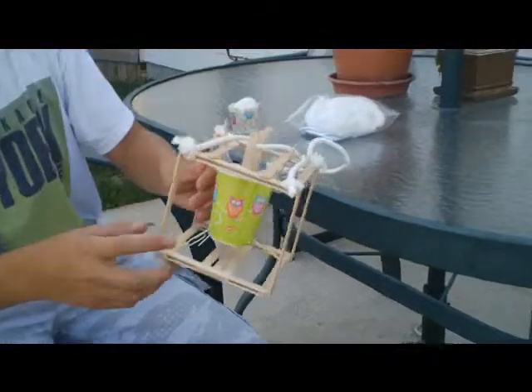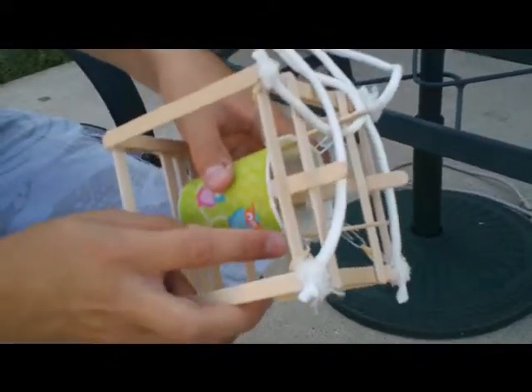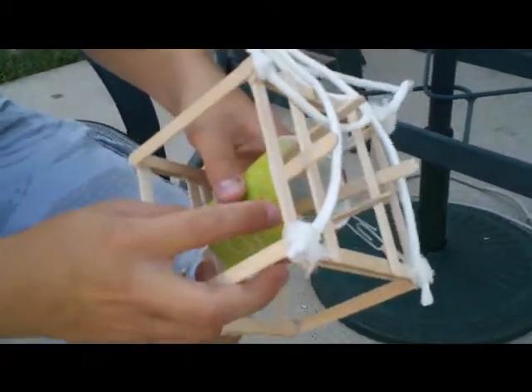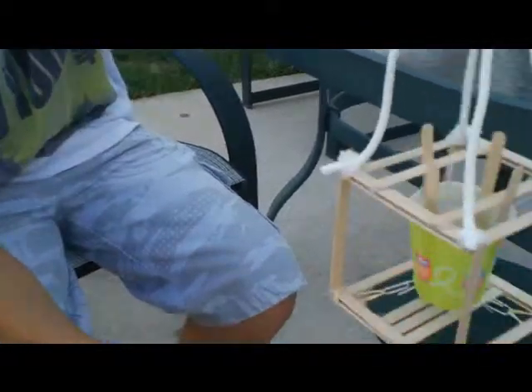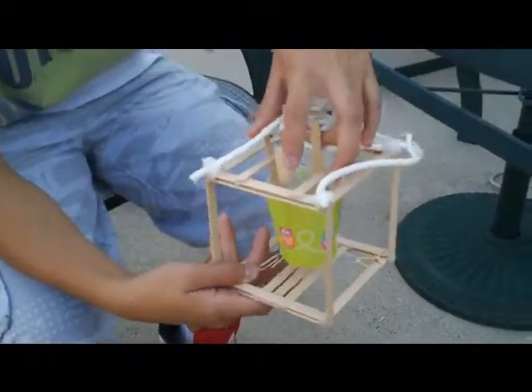It's just popsicle sticks as the base, and then I put a cup and took paper clips and put a rubber band on the paper clip, hook the paper clip onto the cup and put it on each corner, so then when it drops it'll just go like this. And then I put string on top to hold it like that, and then four sticks right here to guide it.